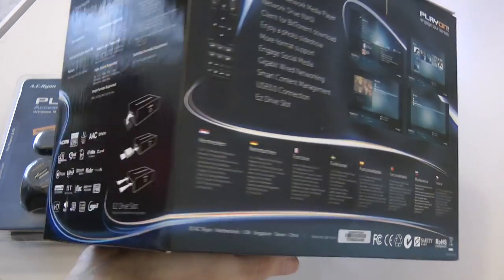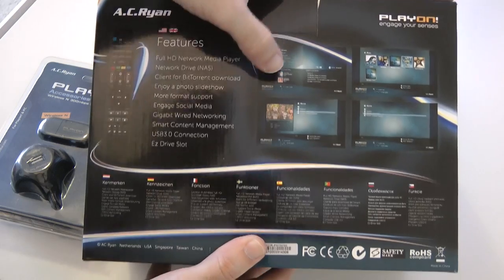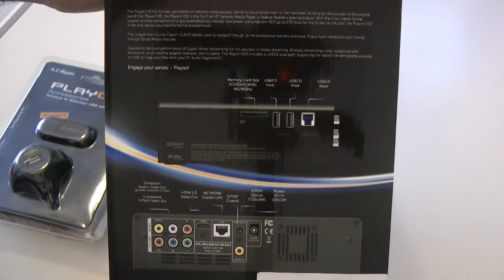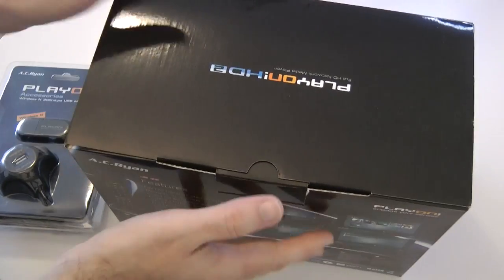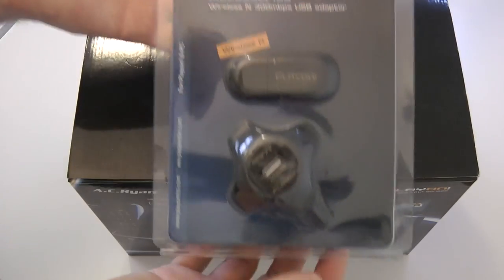Round onto the back of the box, you get an overview of what you'll see in my full review — this is an overview of the user interface. And then round on this side, just some details of the connections, but I can show you those on the product itself. Before I open the main box, I'll just show you a little add-on product you can get.